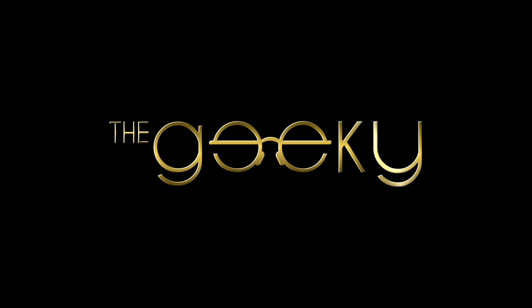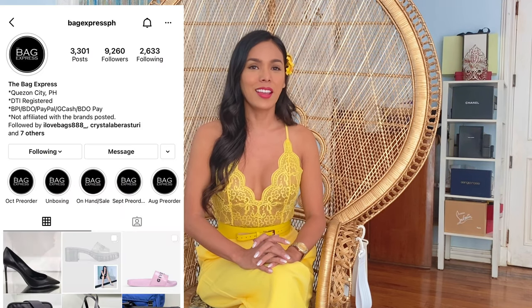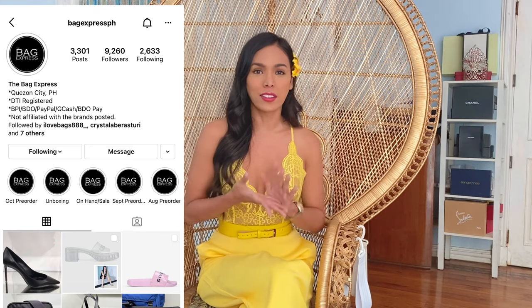Hi guys, welcome back to my channel. My name is Vee and I am the Geeky Fashionista. Today's episode is an unboxing video — I bought a new purse from Bag Express. You can check them out on Instagram. This is a very pretty and cute purse and I'll be unboxing this for you guys. So let's start with the unboxing — this is the box.